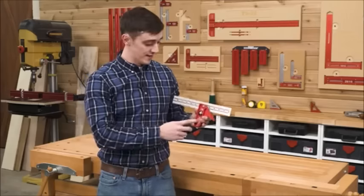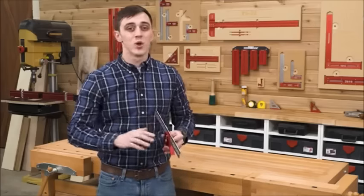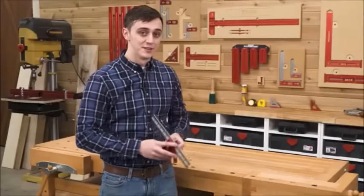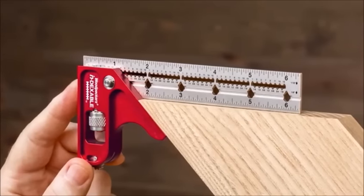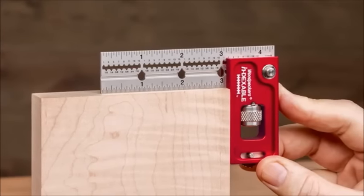Since the release of our indexable square, we have been swamped with requests for a smaller version. We listened to your feedback and decided to pack those same great features into a pocket-friendly pair — introducing the Woodpecker's Mini Combination Square and the Mini Double Square.